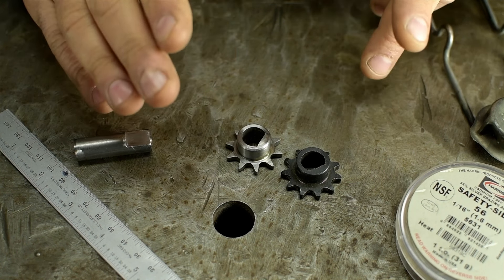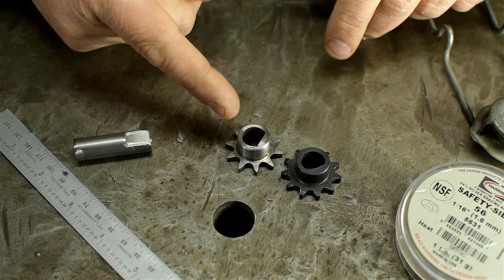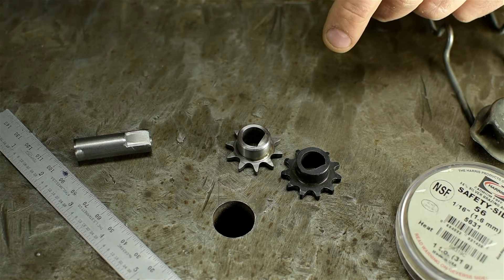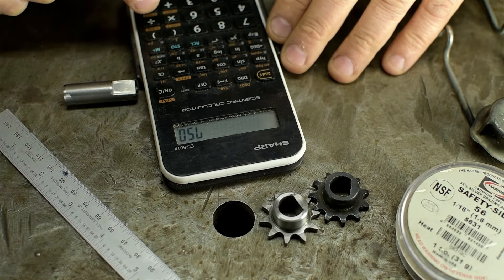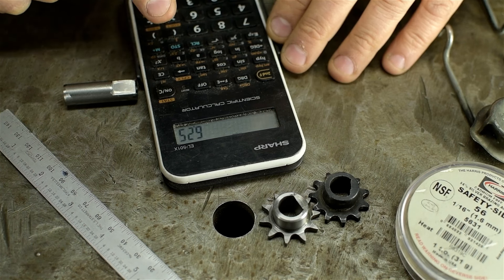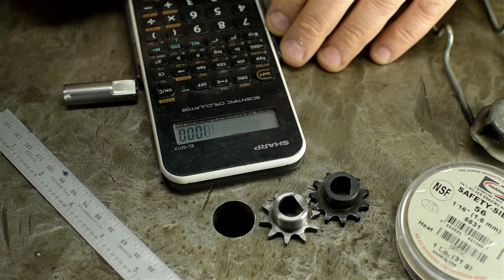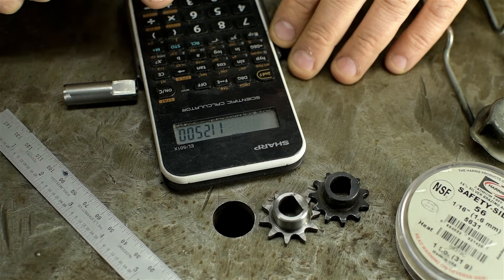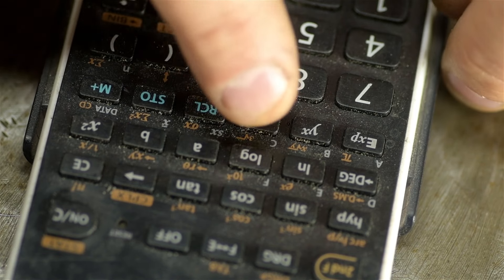There are probably one or two people wondering: will that braze be able to withstand the torque? Could that key just shear out? Great question - let's figure it out. If we take the motor power of 750 watts, divide by the shaft diameter of 12 millimeters, divide again by the number of teeth - 10 in my case - and multiply by the tensile strength of silver solder, let's call it 18,000 psi. And don't worry, it doesn't matter if we're mixing units because we're going to be taking the square root of that, and everybody knows square roots are dimensionless. And there we have it - we should be totally fine.